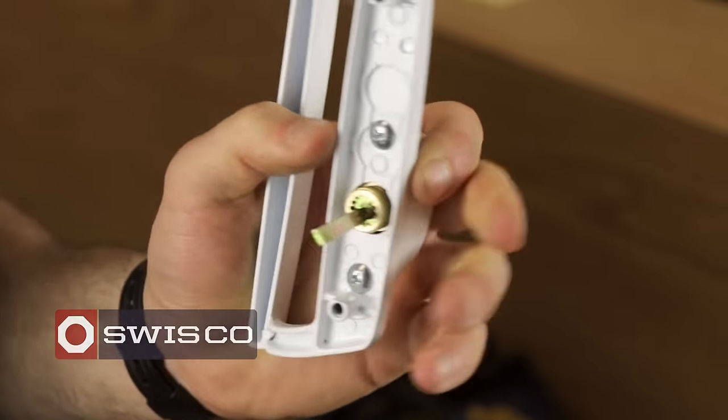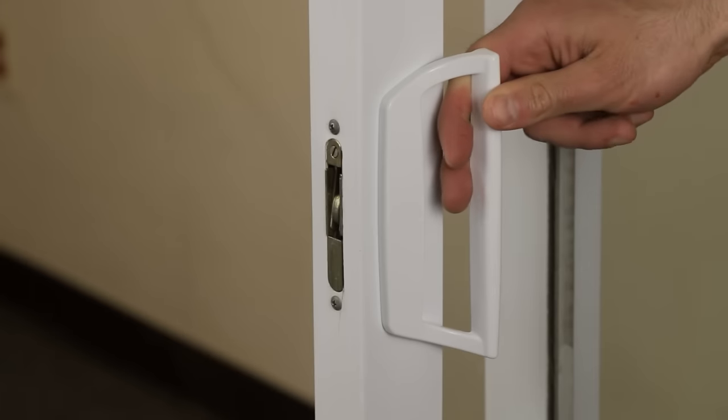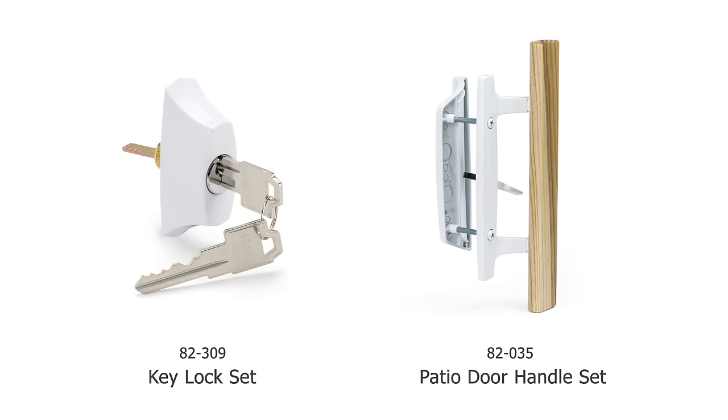Hi, I'm Mike from SWISCO.com and today I'm going to show you how to install a key lock set on an existing patio door handle. Today we'll be working with the 82309 key lock set and 82035 patio door handle set.